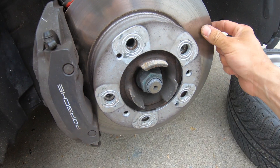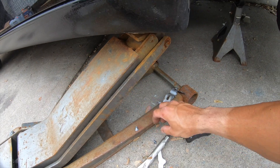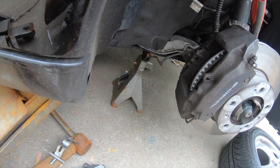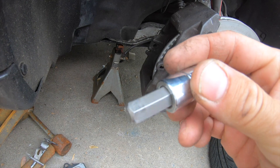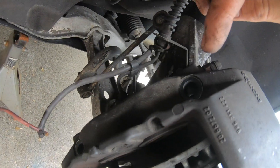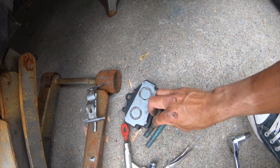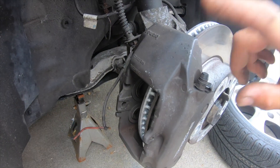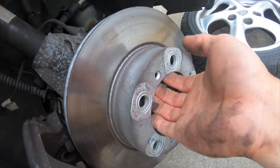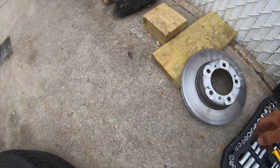The two bolts that were bolted into the hub holding the rotor in place are already out — put them on the side, don't lose them because you'll need them again. Now with the 10mm hex, the two caliper bolts are out as well — put those on the side too. From here you just tilt the caliper slightly sideways and you should be able to take the rotor right out.